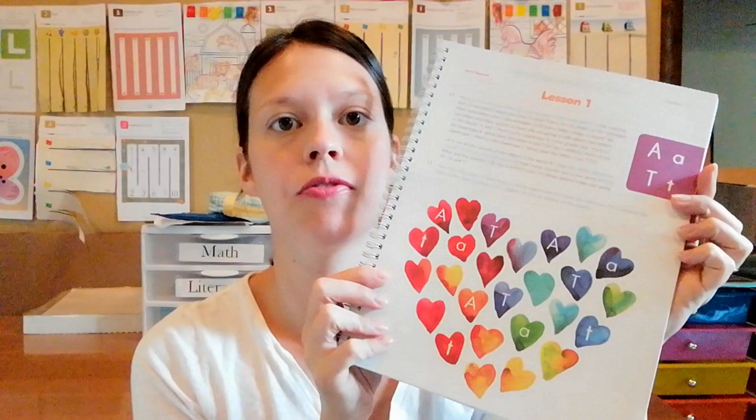First of all, it has lots of beautiful colors in it. I'm going to show you what page one looks like and I'll be doing just a little flip-through of some of the pages — it's very colorful. The other thing I liked about it right off the bat is that it goes over the items you need for each lesson, and at the top of the page it tells you what you're going to need.